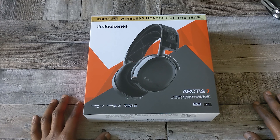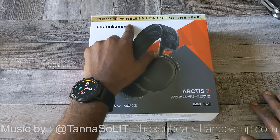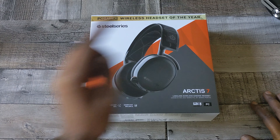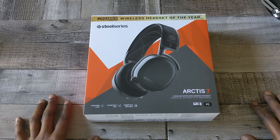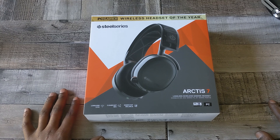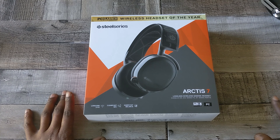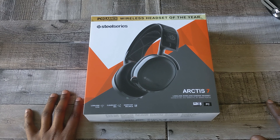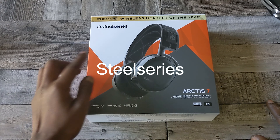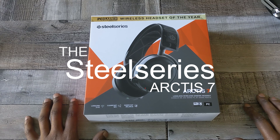A couple people told me about them. PC Gamer gave me that wireless headset of the year. With all this wildness and madness going on out here during this pandemic, I decided to sneak out the crib, hit up the local Best Buy, try to cop these real quick, and get back to the house. In today's video, we're gonna go over the SteelSeries Arctis 7. Let's go!